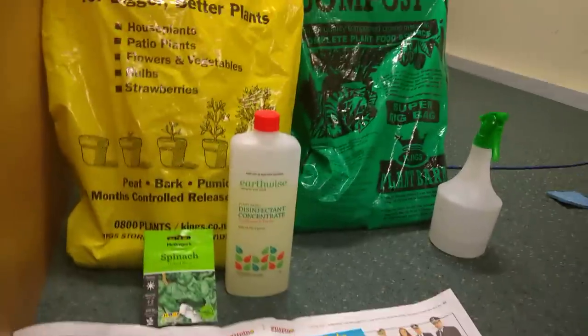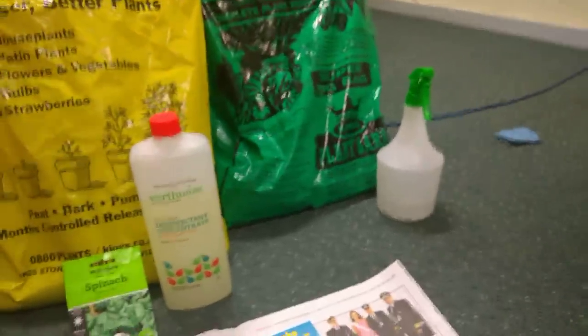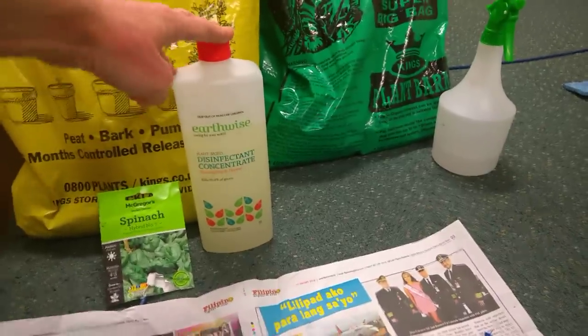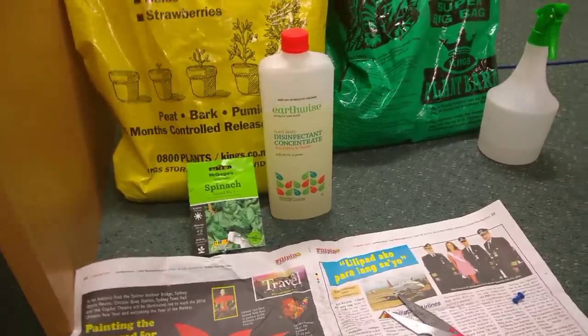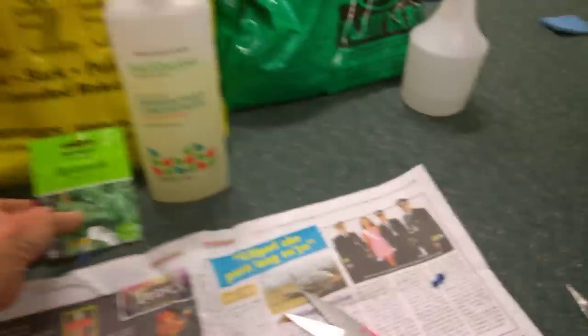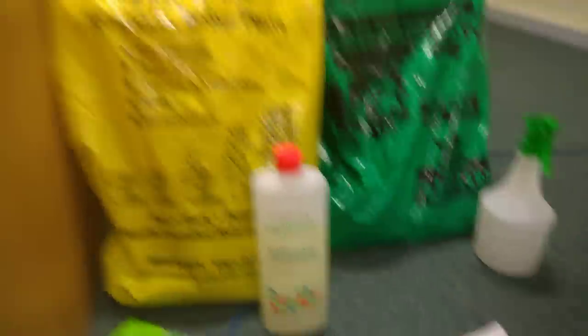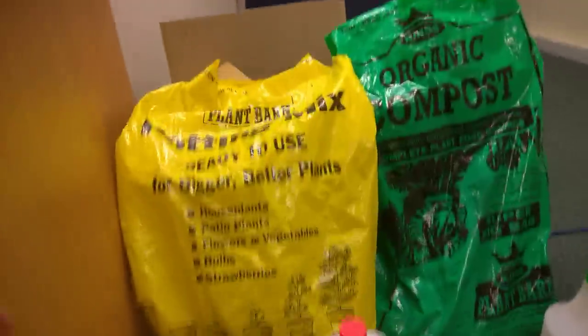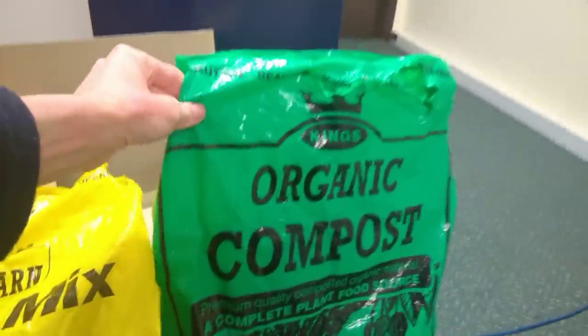Before you do the cutting, you also need an adult — this is not ideal for kids, that particular part. You'll also need either disinfectant or boiling water. One part disinfectant to ten parts water will be used to sterilize the bottle, and then you want to rinse it out at least three times with fresh water afterwards. Then you obviously need your seed — in this case we're going to be using spinach, which is the plant of the month through to the end of June. You need some potting mix and organic compost. All right, so that's what we need.